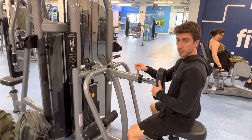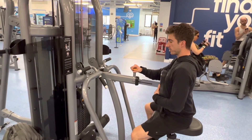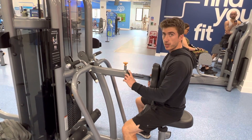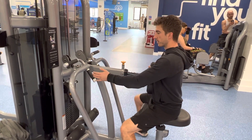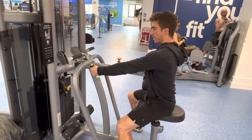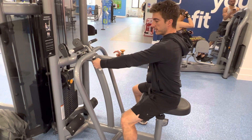To perform the single arm chest supported row, you're going to set up the chest support so that it's a good distance away so that when you perform the movement the weight plates don't touch. You're going to grab the handle in this neutral grip position, and you'll see that as soon as I grab the handle and pull away slightly, the weight plates are slightly elevated.